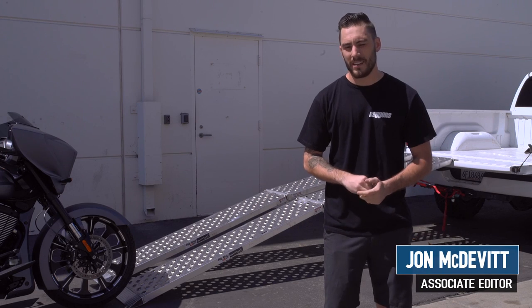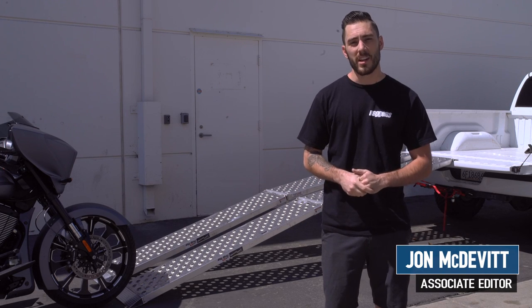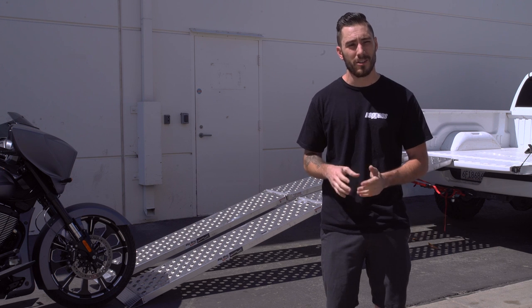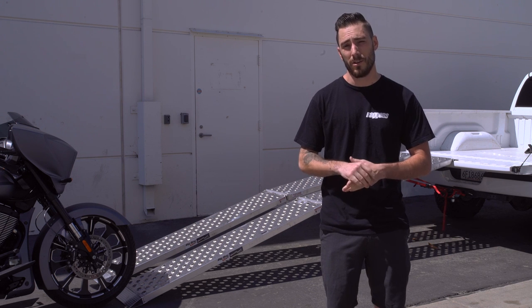Alright guys, I'm John McDevitt with Bagger's Mag. Today we're going to be looking at how to load your motorcycle into the bed of your pickup truck. And for those of you who think that's common knowledge, you clearly have not seen motorcycle loading fails on YouTube.